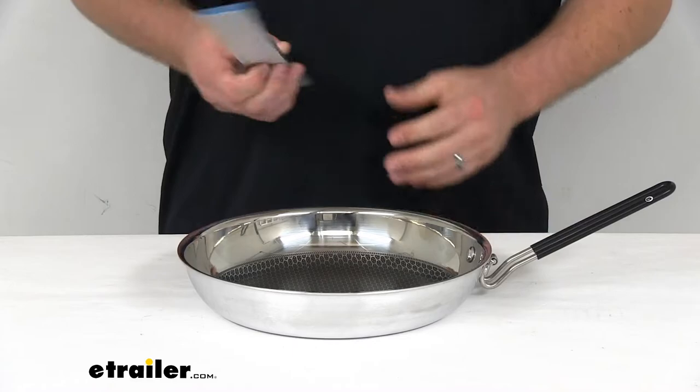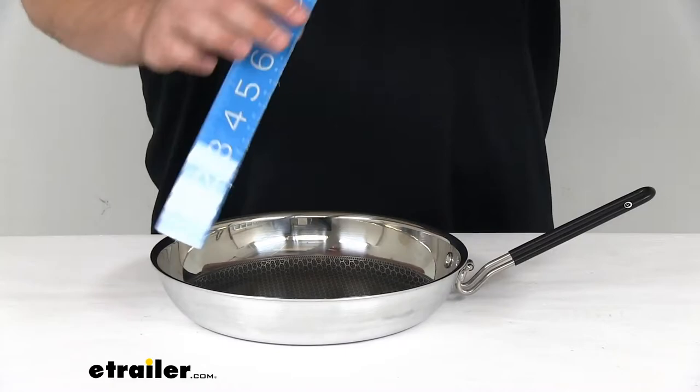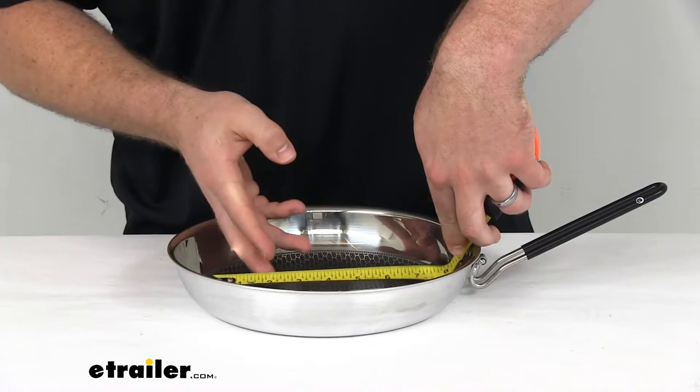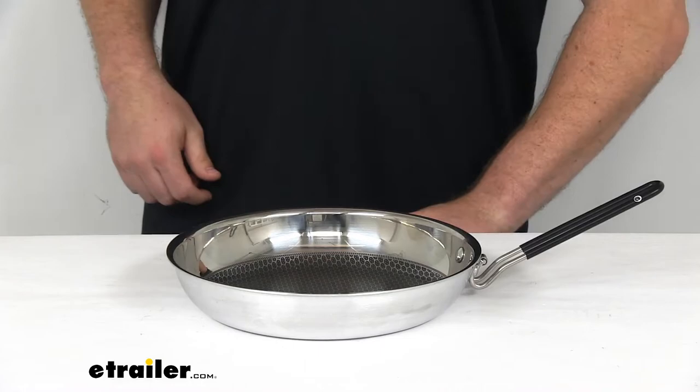Our overall dimensions for the pan itself — we're looking at right about ten and a half inches total width. As far as our depth, we're right about two inches in total depth. The inside of the pan does taper down a little bit, as you can see, so if we were to measure from the inside there, it's right about seven and a half inches of surface on the bottom.